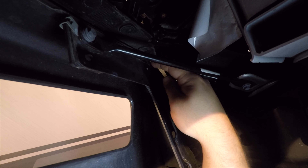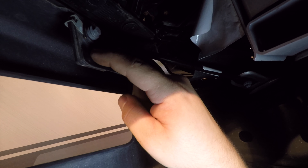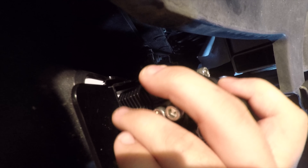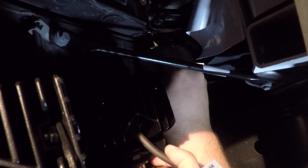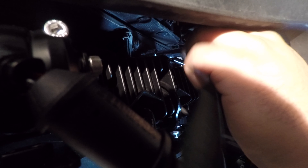Here are the factory holes that we're going to be using. There's a threaded hole right here, and there's another hole right here that doesn't have any threads. Lift the whole assembly up into place, and then install the bolts. Once you get both screws in, just tighten them down with a 10-millimeter socket.